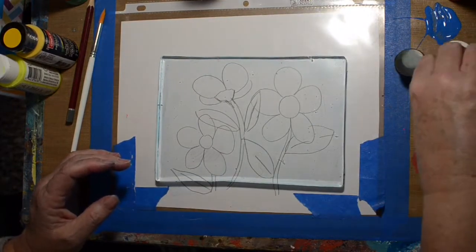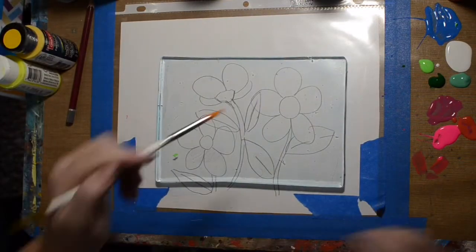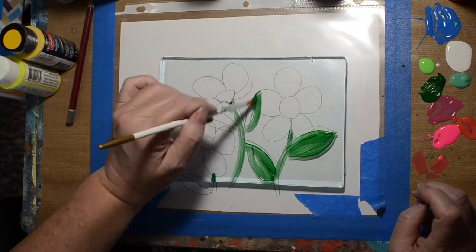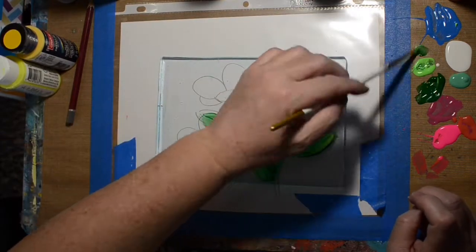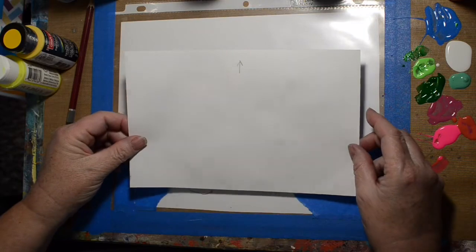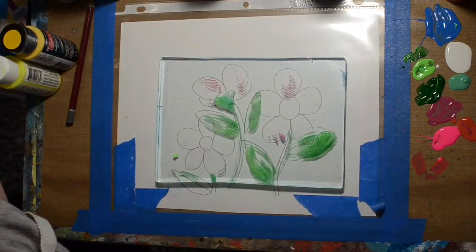I should have put the stems on the two front-facing flowers before I put the flower petals on. Oh well — live and learn. So now we're going to do the greenery. I decided it wasn't worth fighting, we'd just put the petals in the front. I have sped this up, but I am trying to be quick because I don't want them to dry on me.